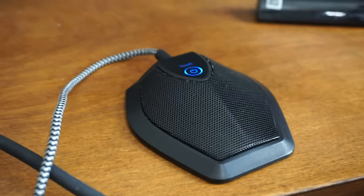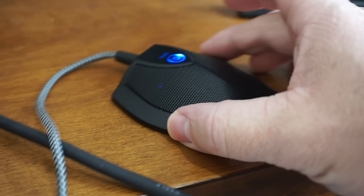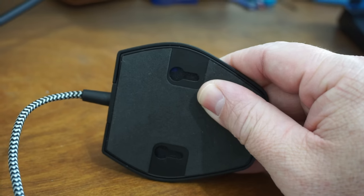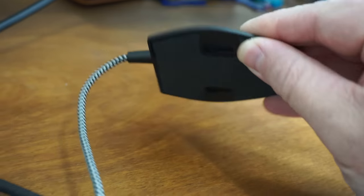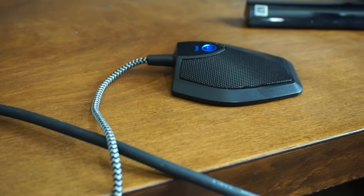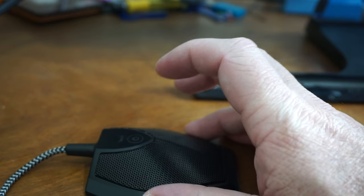One cool feature about this mic is it has a simple touch-sensitive button to mute it — and I just unmuted it. So I'm going to grab my camera so I can walk around the room and give you an idea of what it sounds like at different distances. Here's a close-up of how this mic looks — it's padded underneath, you can see that you could mount it on a wall if you wanted to, it's got a nice fabric cord, and here's the mute button. Let's go for a walk.